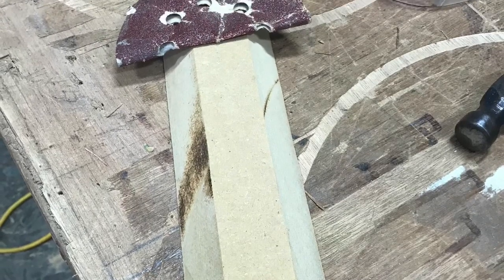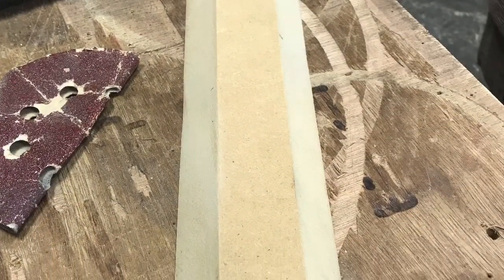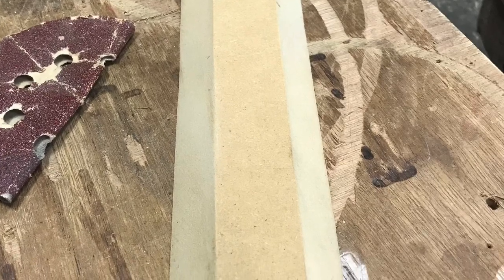You're not going to see this — I just hand sanded it, it was just bothering me. I'm weird like that.